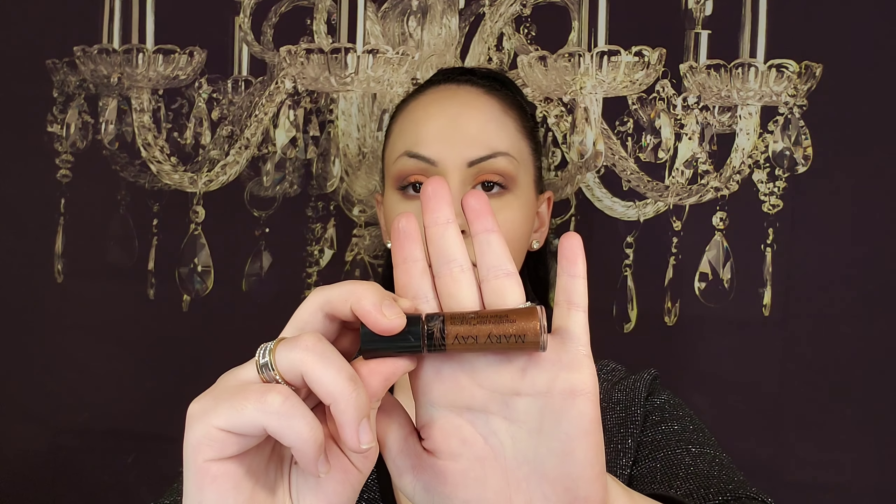Last but not least, this is the Nourish Shine Plus lip gloss. That's very pretty. Right off the bat this feels so nourishing - it's not sticky, it's not tacky, it doesn't stick. I really like that lip gloss. It kind of feels like vitamins on my lips. I really really like it.